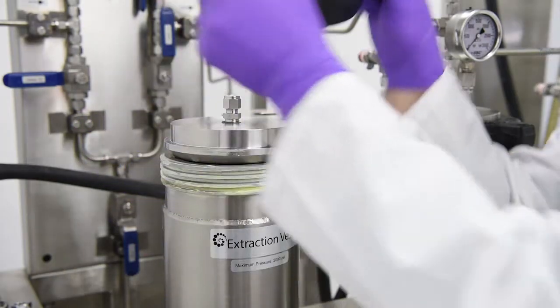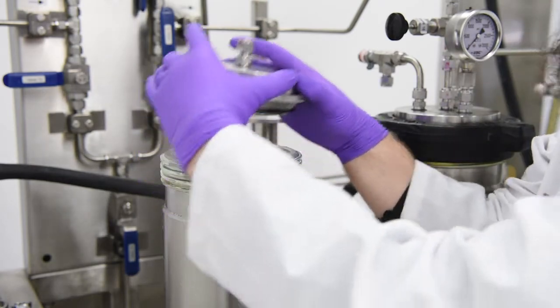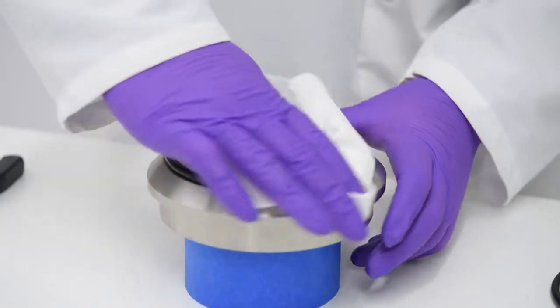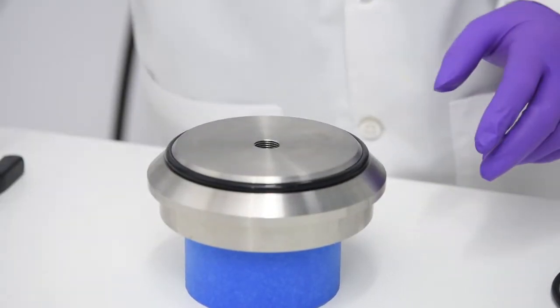Be sure not to damage the threading on the connections to your cap. Before removal, inspect O-ring for damage. Look for fit, cracks, bubbles, or anything out of the ordinary.